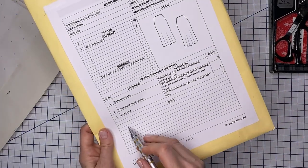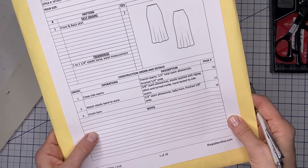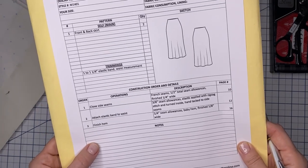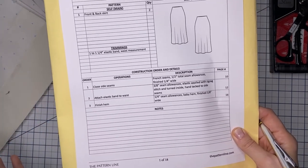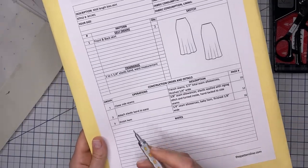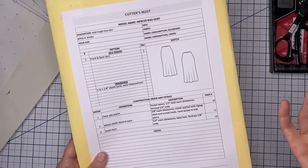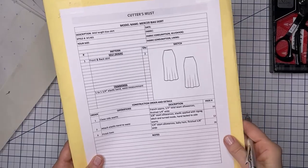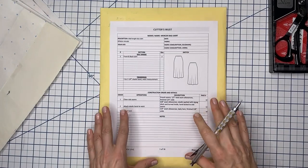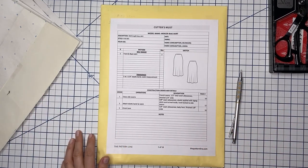I left space for notes — in case you want to make it shorter, longer, or record changes you made to the pattern. Whether noting what you already changed or what you want to experiment with next time, it's a good idea to put everything in here. So next time you pick up your pattern, you have your notes right there with it. It really is a very useful tool and makes organization much easier.